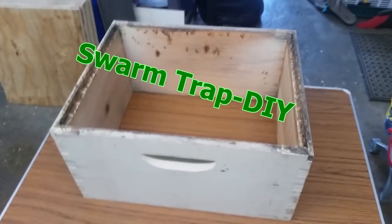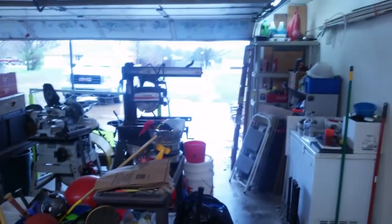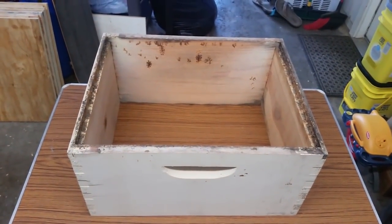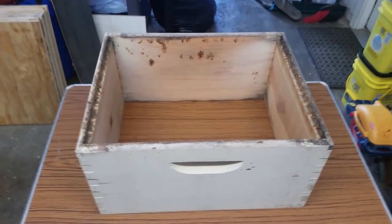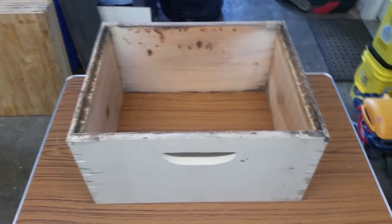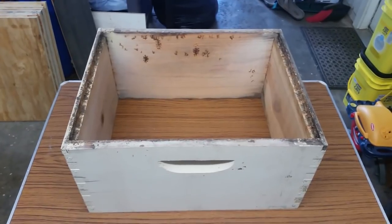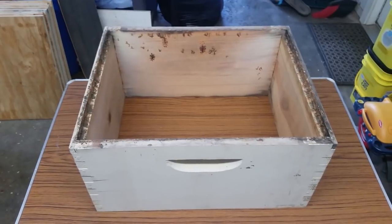Hello everyone. It is getting close to swarm season. You can see it's raining right now, my dirty garage with saws everywhere. After this rain ends in a few days it's supposed to get really warm and sunny. Hives are building up and it's probably going to be swarm time coming this weekend. I'm going to show you how to build some swarm traps using ideal sizes, volumes, boxes, and entrances, and I'll show you how to bait them also.